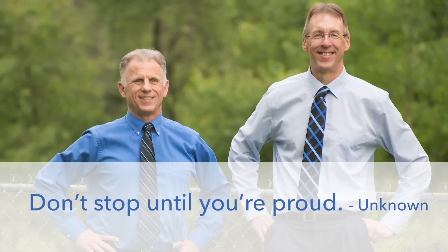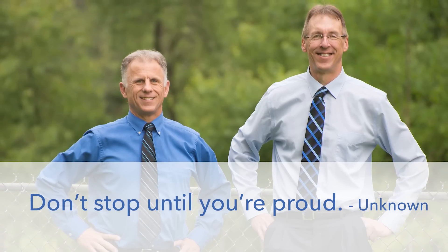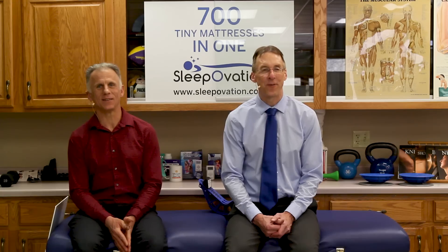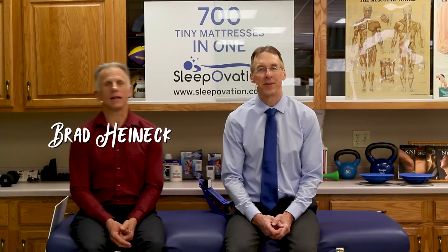Bob and Brad, the two most famous physical therapists on the internet. Hi folks, I'm Bob Schropp, physical therapist. Brad Heineck, physical therapist. Today we are the most famous physical therapists on the internet.